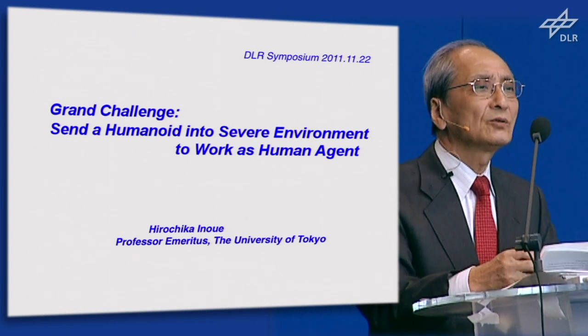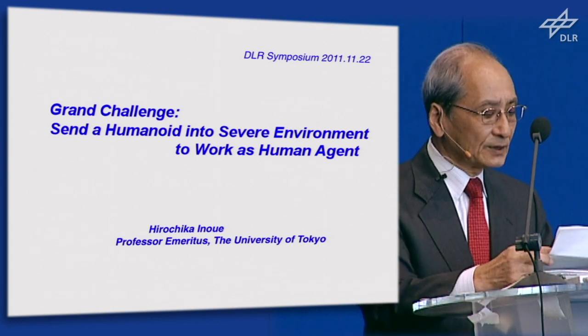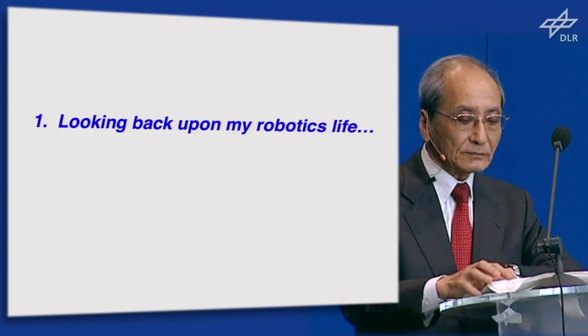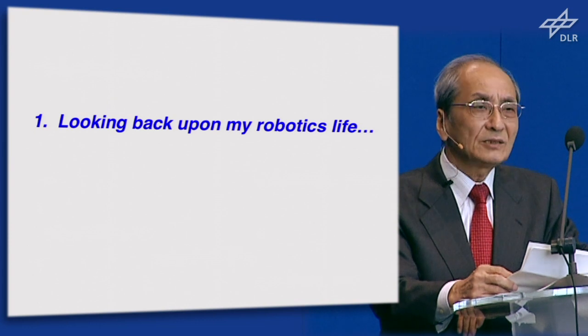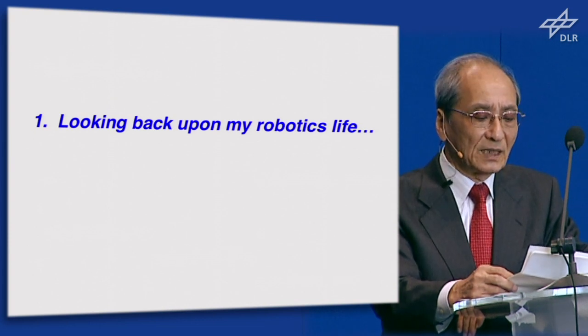My talk will consist of four parts. In part one, allow me to look back at my robotic research life a little bit, for introducing myself. 46 years ago, I graduated from the University of Tokyo Mechanical Engineering Department and started robotics research as my graduate study.